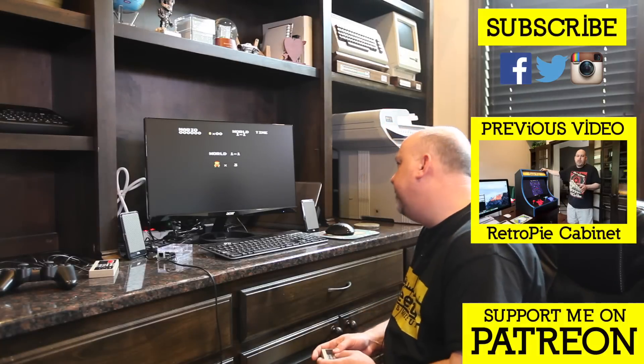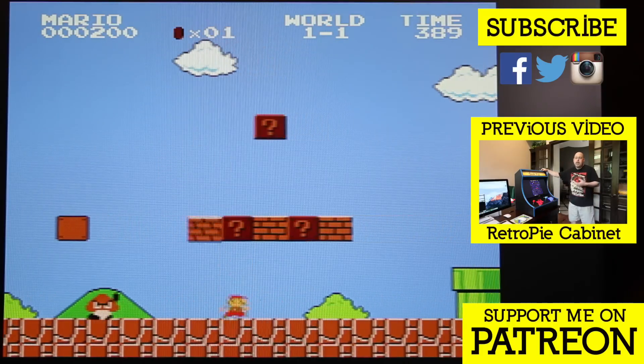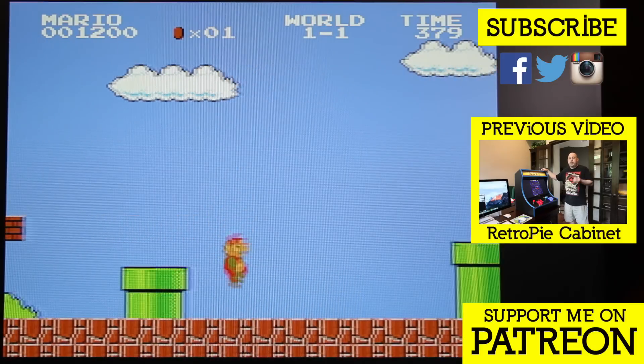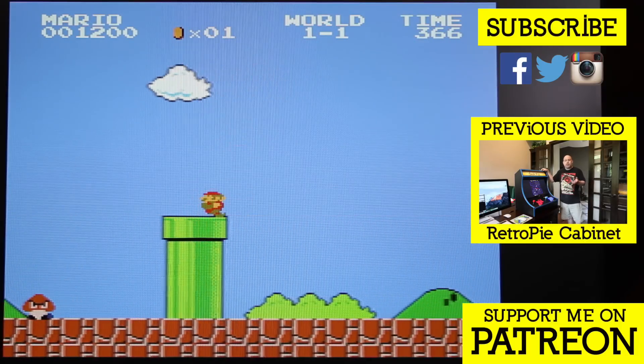And that's all there is to it. Thanks for watching this video. Stick around for the next one, because we're going to go into the details of wiring the Raspberry Pi into the arcade cabinet controls — you don't want to miss that one. If you're not following me on Facebook and Instagram, you should be, because I post pictures almost every day of the projects I'm working on. If this video helped you, consider supporting me on Patreon. Well, that's all for this one — I'm going to play some Super Mario Brothers.